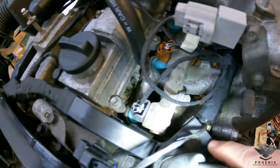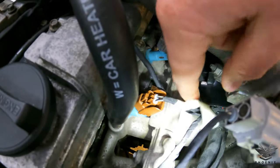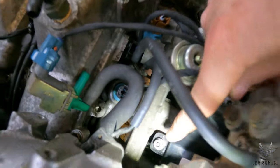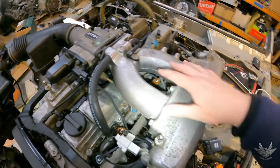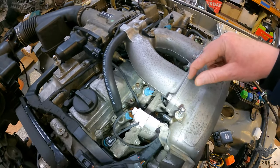Coming down along here, you can see it goes down along there. There's a little plastic piece and it's going to bolt in over there, and coming to the other side it bolts in over there as well. Obviously when you're fitting the harness, all of this won't be on — you pull the whole intake off and you'll have access to all of this.